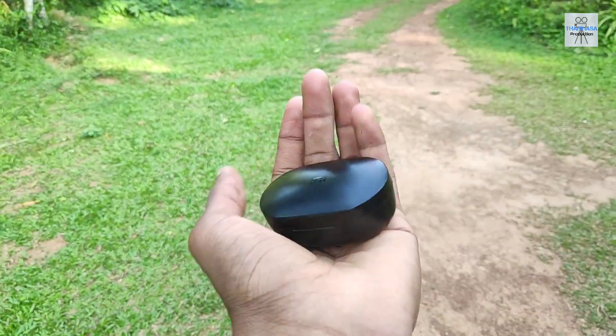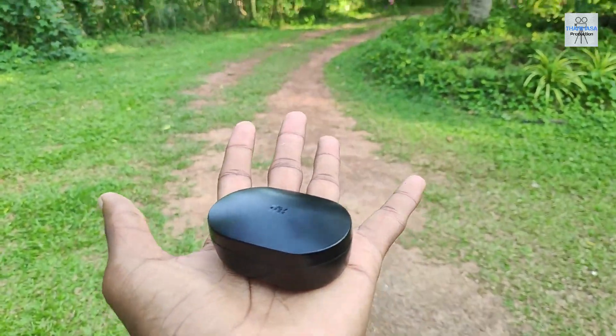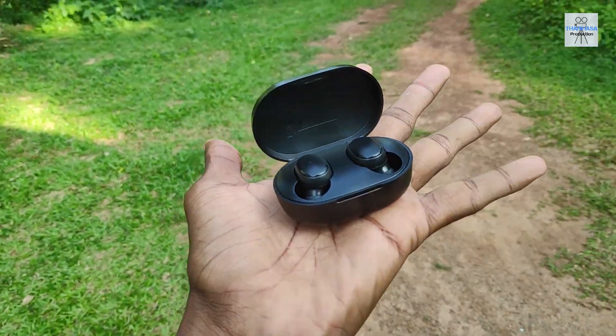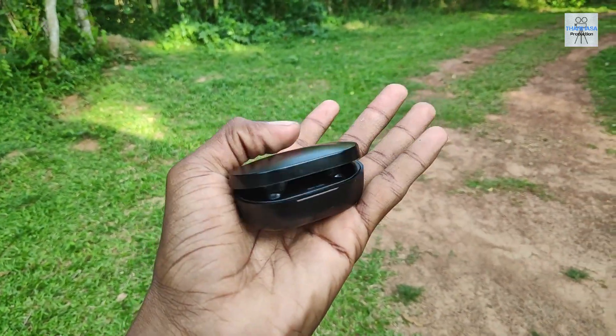We have the MI logo designed on it. We can open the case and the charging case. We can magnetize the charging case.